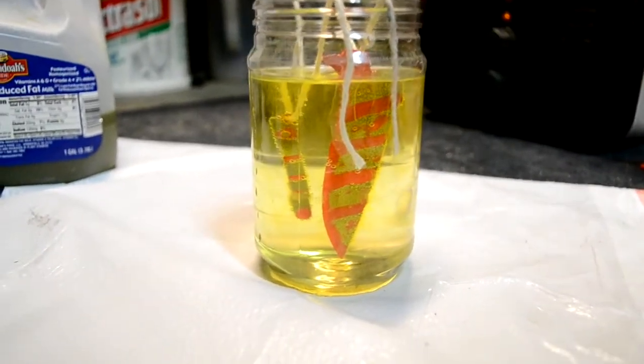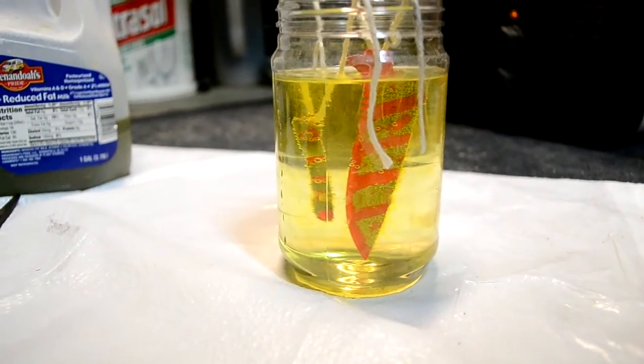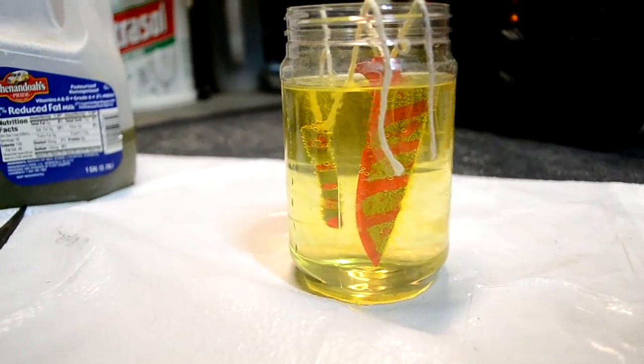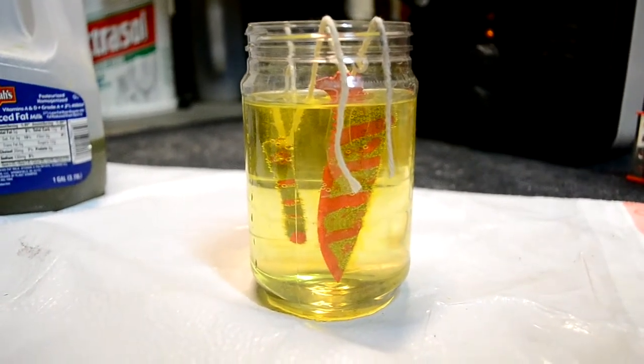After about 45 minutes I'll take them out and show you the results. I've got to find a way to clean off the nail polish — I don't have any nail polish remover. I'll bug her to get some though.